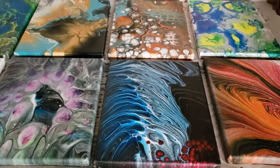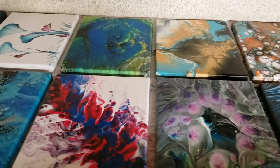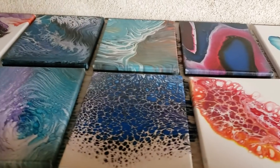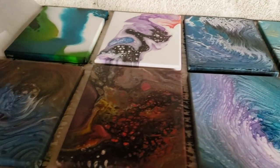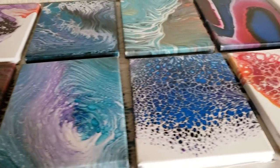Hey guys, Mixed Media Girl here. I did this massive photo shoot a few days ago where I did all of these paintings, which is basically just a bunch of different techniques — pretty much every technique in the book.